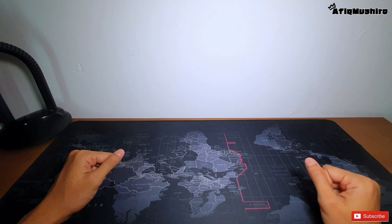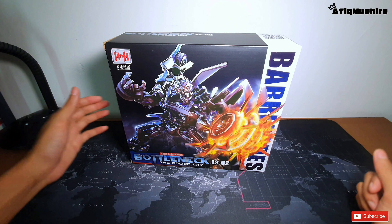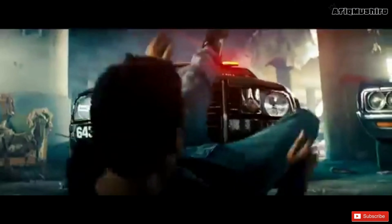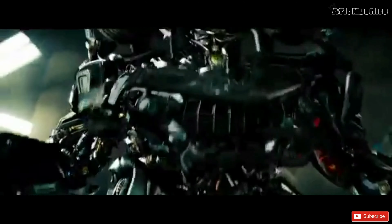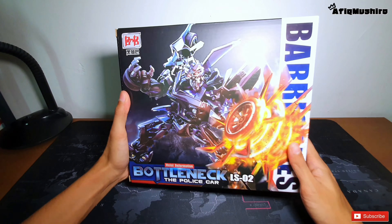Assalamualaikum guys. Hari ni kita nak unboxing Barricade daripada brand Black Mamba. Jom kita tengok kotak dia dulu.